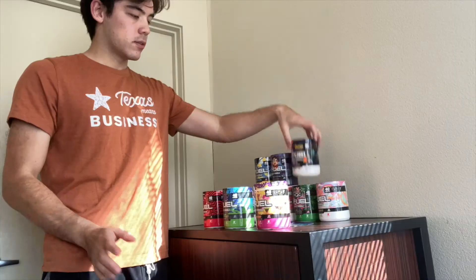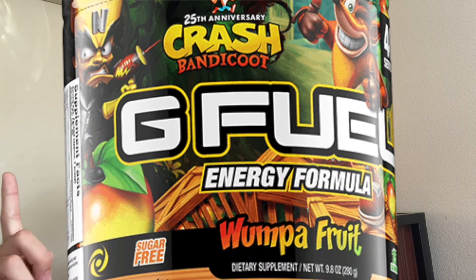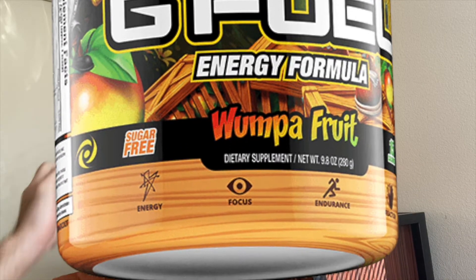Here is the Wampa Fruit tub. I think it's a very cool design, but I'm slightly annoyed because the day I ordered this — I kid you not — the day after, they came out with a reskin for the 25th anniversary of Crash Bandicoot, which is the video game this tub and flavor is inspired by. I'll have a picture of the reskin on screen right now but it looks really cool, so I was kind of bummed out. But I know this flavor is going to be really good regardless, so I'm still looking forward to it.